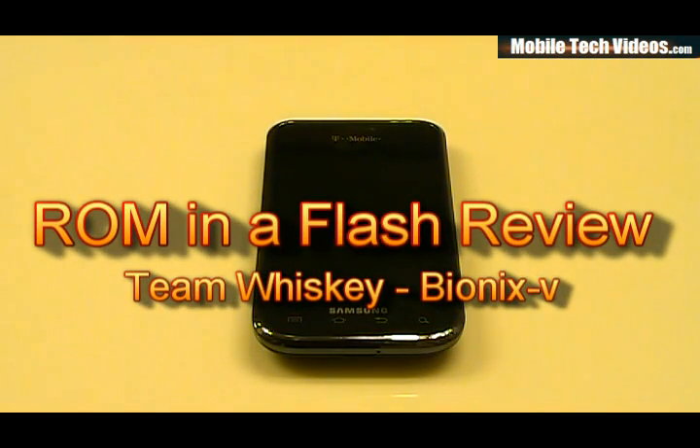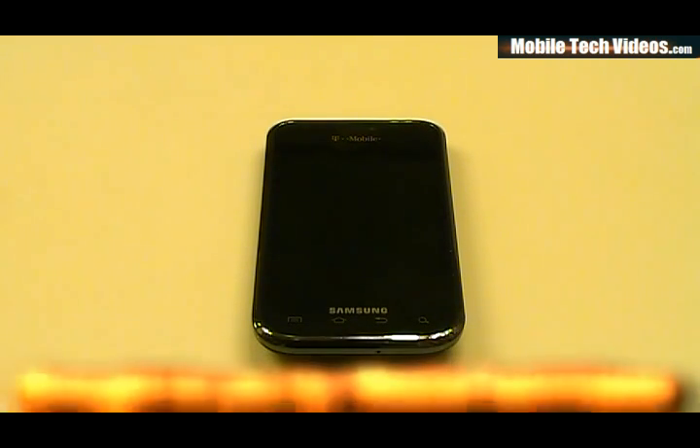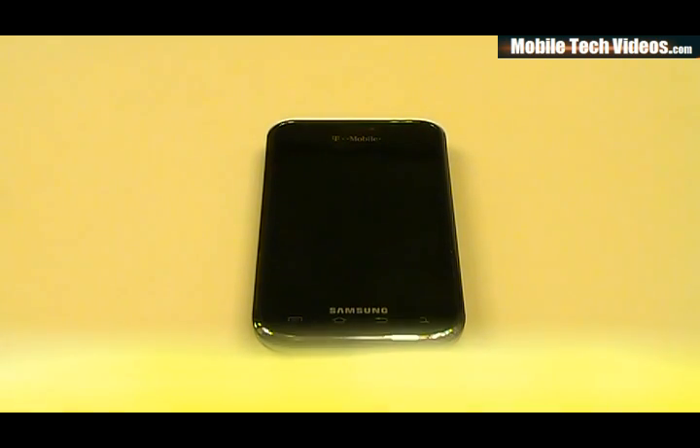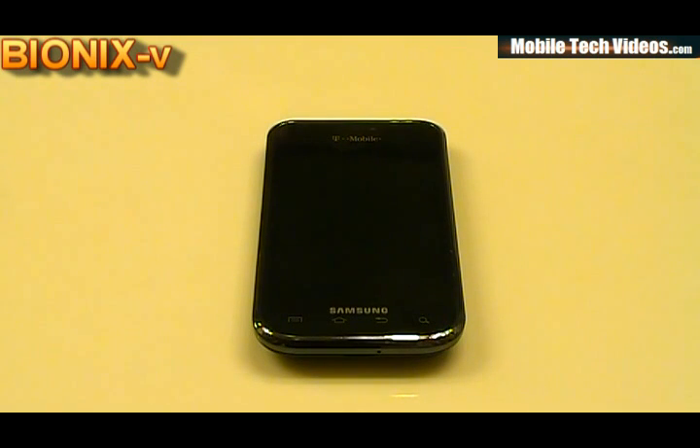What's up guys, welcome to MobileTechVideos.com, ROM and a Flash Review for Samsung Vibrant. This is my first Vibrant video and I'm excited to unveil it. My name is Josh, also known as Connection2005 on the forums. Basically what I do is provide video documentaries and reviews for ROMs, applications, and extensive how-to videos to really try to give back to the community.